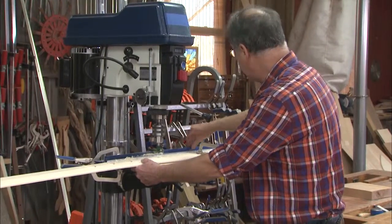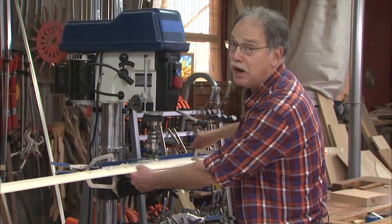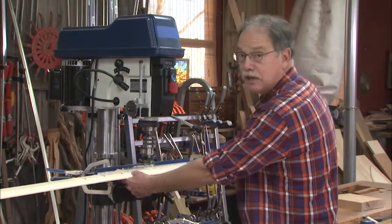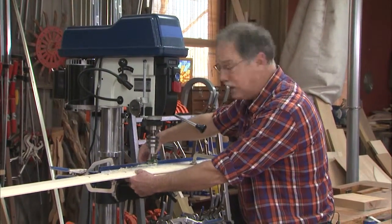Get a great fence — this one is by Kreg. They have fences for virtually every tool in your wood shop. They also have a series of swing stops and miter stops that are phenomenal.